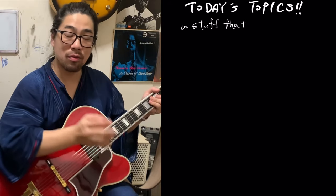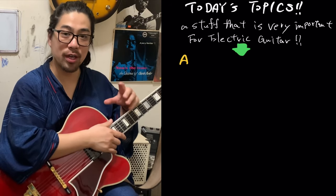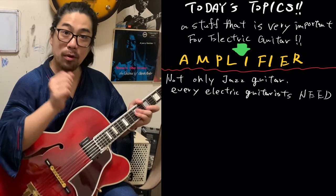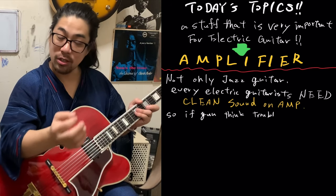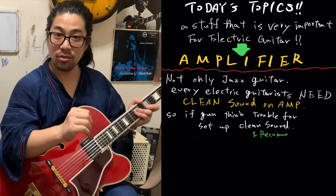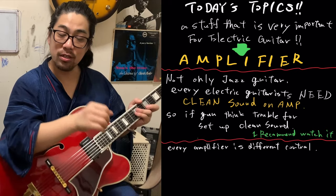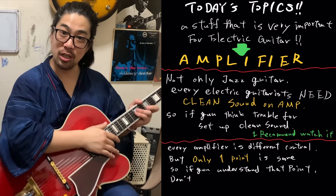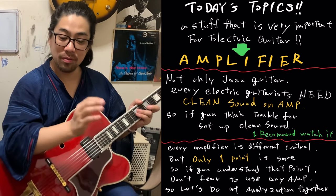How to set up an amplifier for clean sound. Setting up an amplifier is a little difficult, right? Not only for jazz guitar, but rock guitar too. The most important thing is clean sound. Of course, jazz guitar needs a good clean sound, and rock guitar too for the effects. The original amplifier's clean sound is very important for all electric guitarists. Today I want to share how I figure out the good point for clean sound.